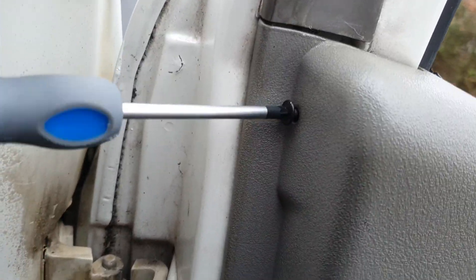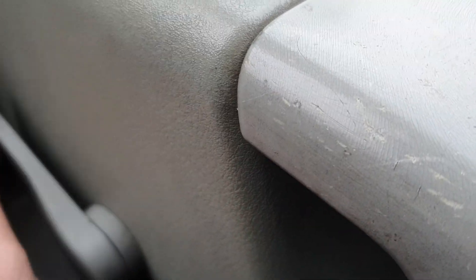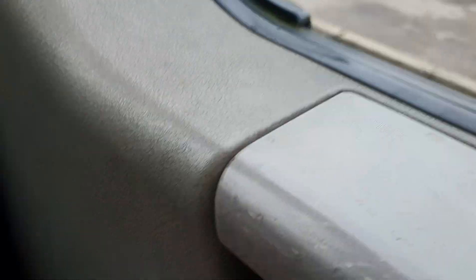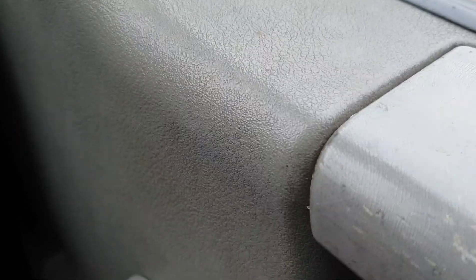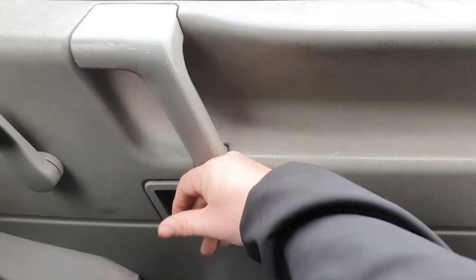Once it's all screwed back on, obviously we've got to try it out. Window's going up, window's going down. And try the handle. And there you go.